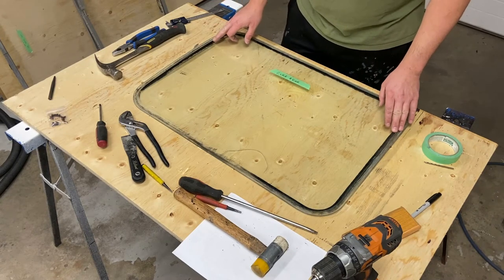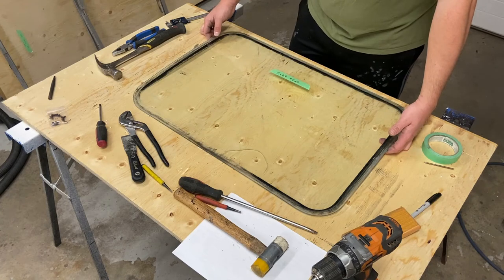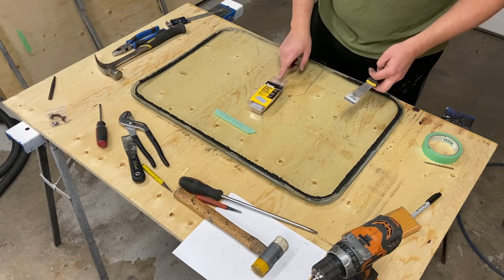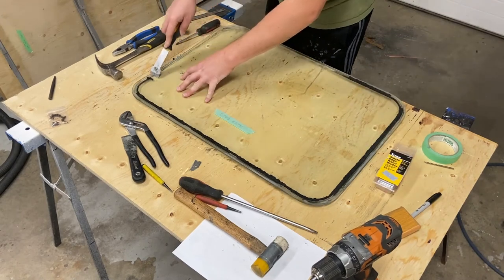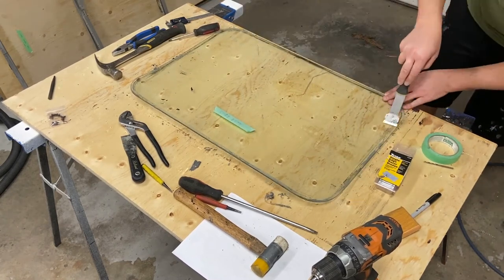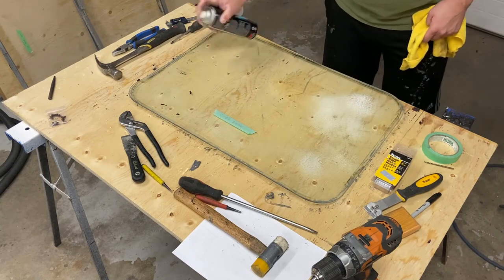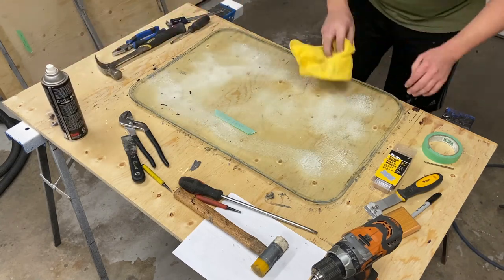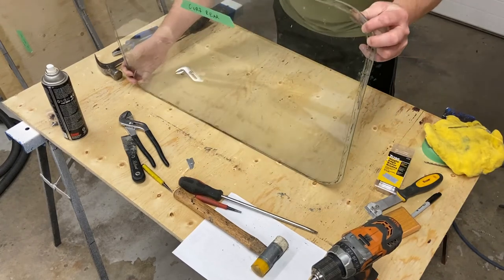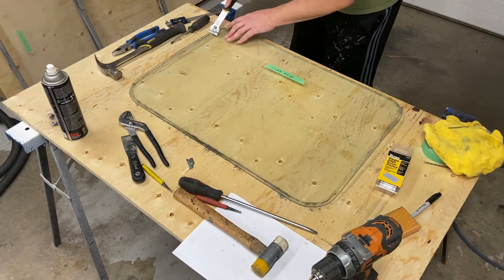Now that we've got the glass out, I'm going to get the outer edges cleaned off — get all the existing gasket off, the dirt, the grime — and see if we can get it nice and clean. I'm going to use a straight-edge razor blade; you'll need lots of blades. Just a quick clean, nothing fancy. The exterior is going to be filled with dirt, so make sure you change your blades.